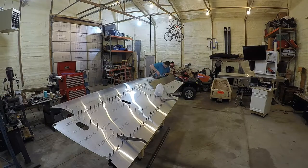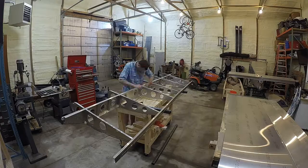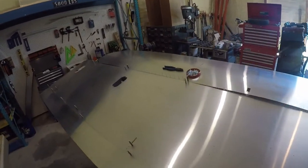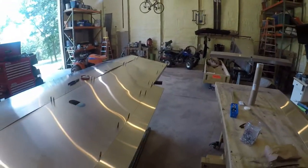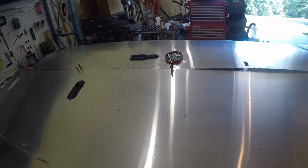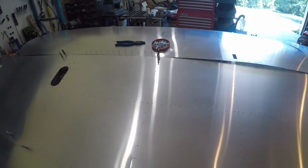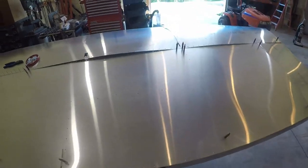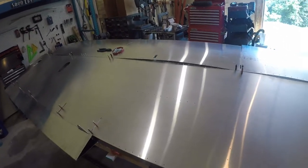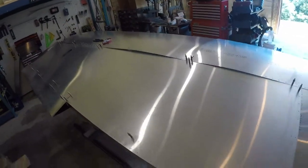And now we have the always exciting task of taking everything apart, deburring all of the holes top and bottom on the skeleton and the skins, then cleaning everything, doing some corrosion primer and putting it back together. Quick peek at everything before I start pulling the clecos. You can see I've got everything just very loosely clecoed in. I found that in reassembling it helps to use the fewest clecos possible, and then you can get all of the rivets to nicely drop into all of the holes that you pre-drilled. You get a much tighter fit because the rivets fit tighter than the clecos.